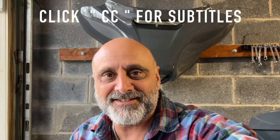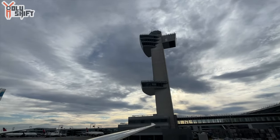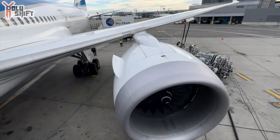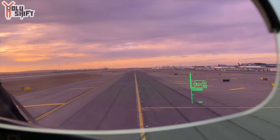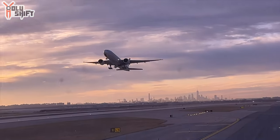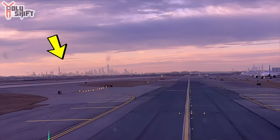Hey guys, welcome to Sandy's Garage! I just got back from a flight a few hours ago. I was away for a week — three round trips: Dubai, Florida, and now New York City over there.